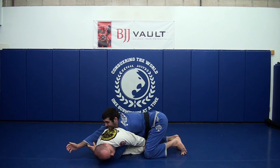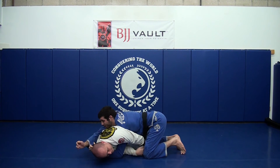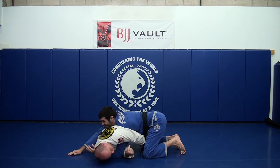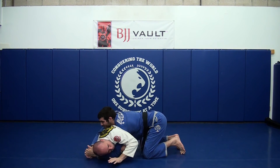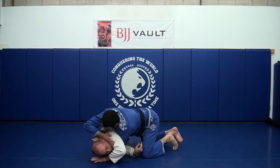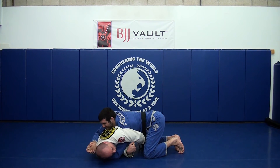From here it might feel like there's possibly an Ezekiel choke available, but I can't really reach — and I have pretty long arms — and that's because I'm squeezing this arm down very hard. If this is loose and he's able to get a deeper grip in here, he's going to be able to do it. So I have to bite my arm down here tightly.